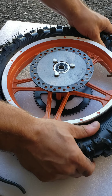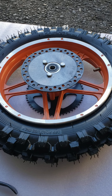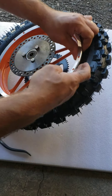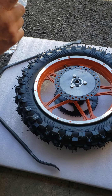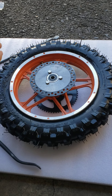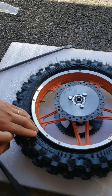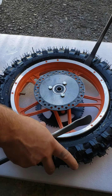Sometimes if you've been using the wheel for a while, it might be really hard to remove because the rubber is dry and sitting against the rim pretty tight. I recommend using a little bit of water and regular dish soap around your wheel — that will help for removal and installation; it's going to slide out from the rim really smoothly.